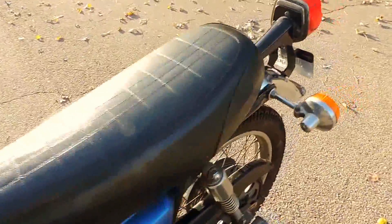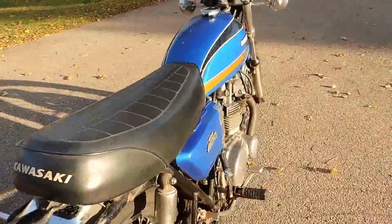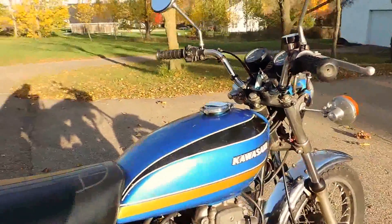Also featuring the original Kawasaki branded seat with no rips or tears on there. Just an excellent first-year bike here.